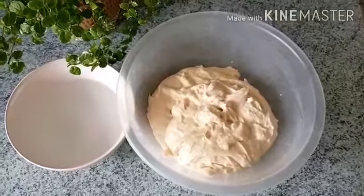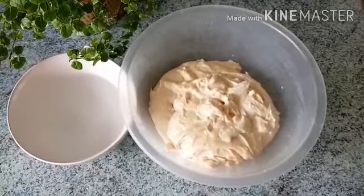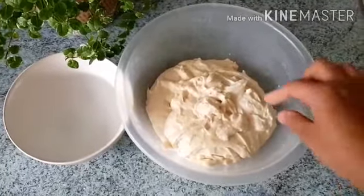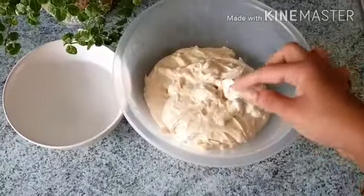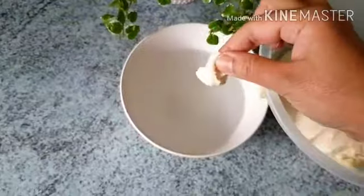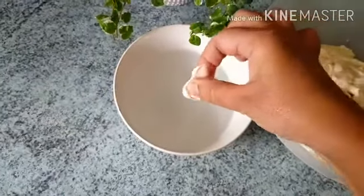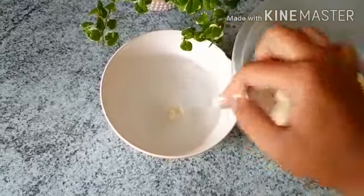This is how soft it is made. We will put it in and it will be very soft.